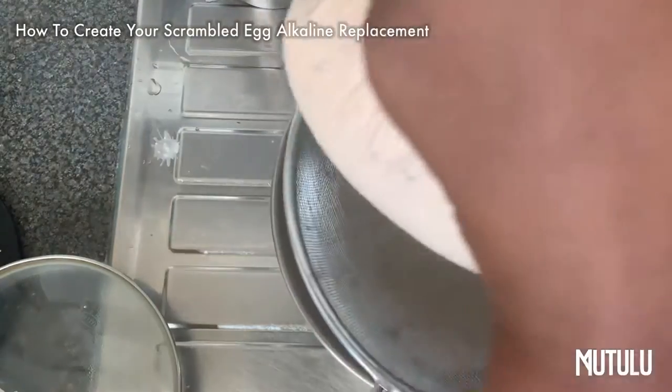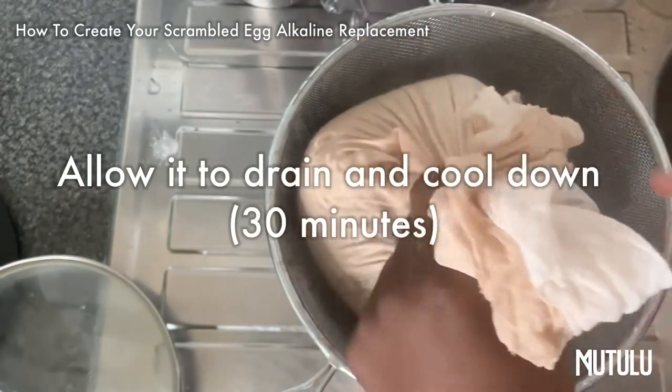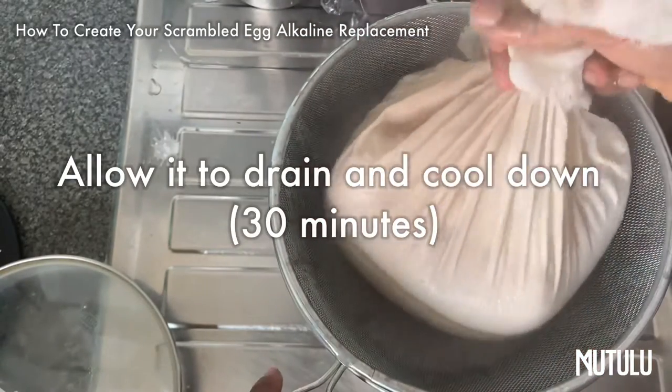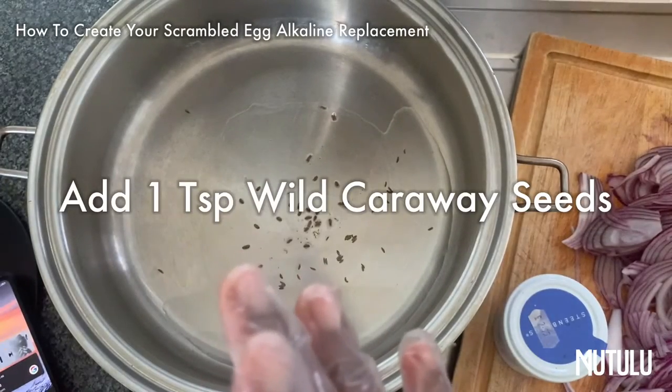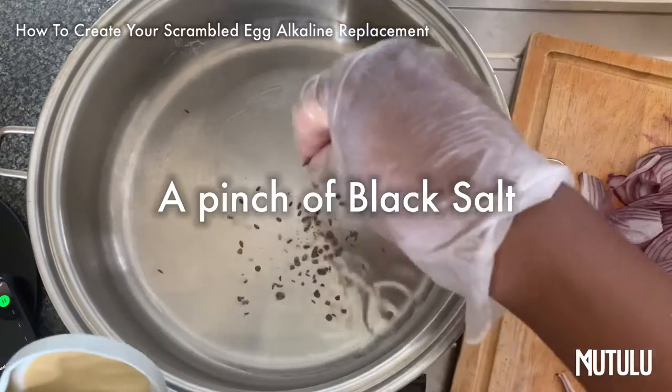What you want to do is strain the excess liquid — pour it into a clencher and allow it to sit and drain for about 30 minutes or so.